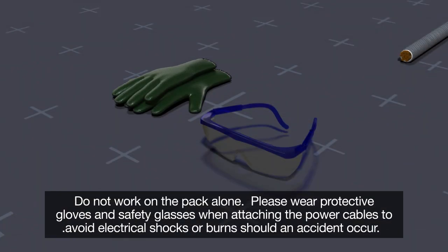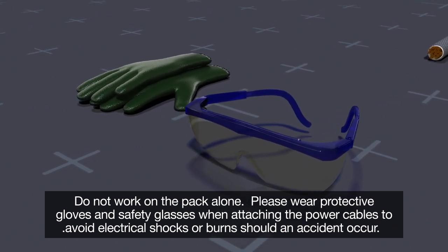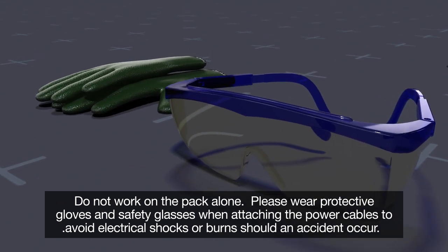Do not work on the pack alone. Please wear protective gloves and safety glasses when attaching the power cables to avoid electrical shocks or burns should an accident occur.